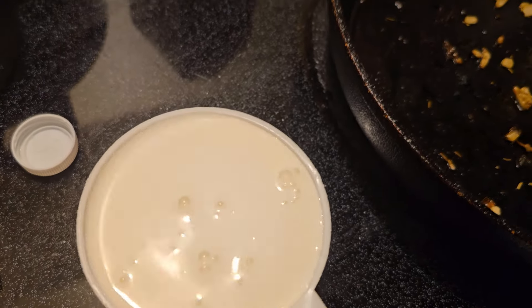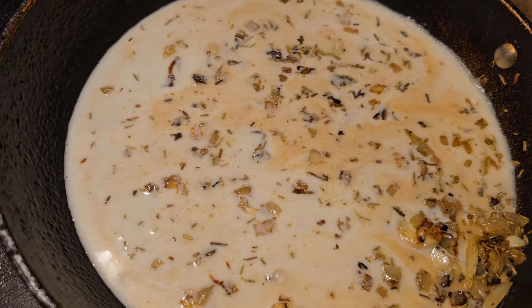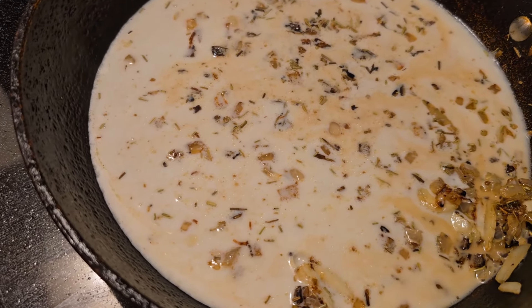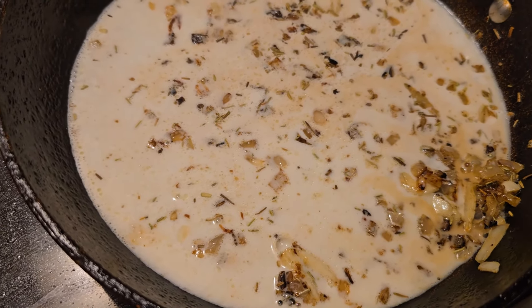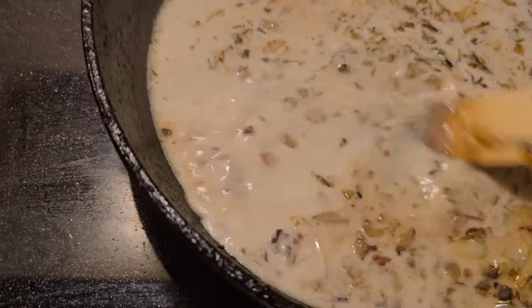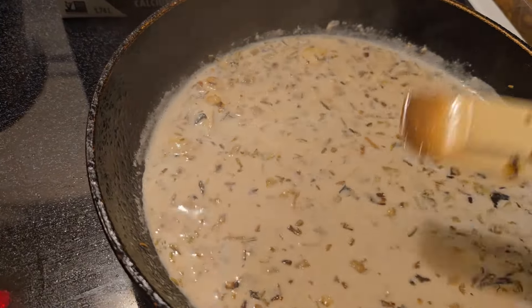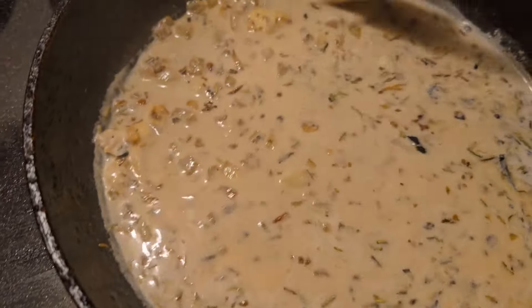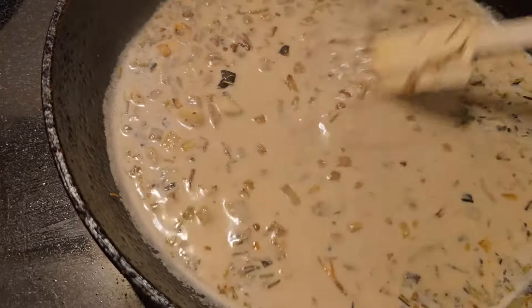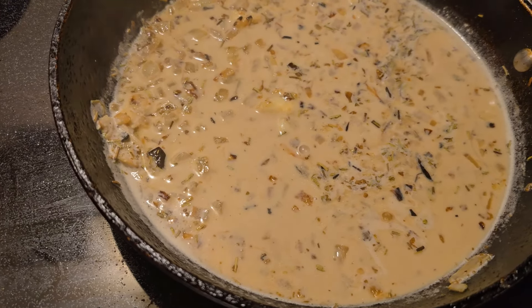If you have a plant-based heavy cream you could use that, but I'm just using one cup of whole oat milk and I'll see how it goes. I grated out exactly half a cup of the Violife parmesan. If it needs to thicken, you can always add a little flour, but we'll cross that bridge when we get there. I'm going to let the milk simmer for about a minute before adding the cheese.